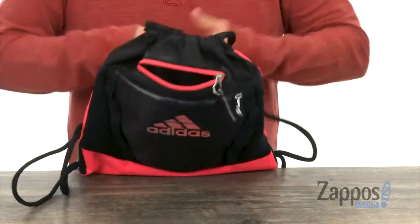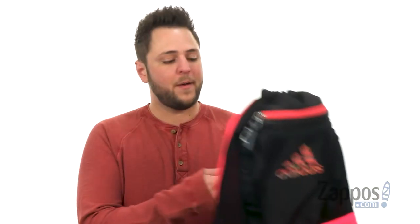So you can load it up with all your gear, pull it shut, and you are ready to go. Now you can carry around all your gear in this super convenient pack from Adidas.